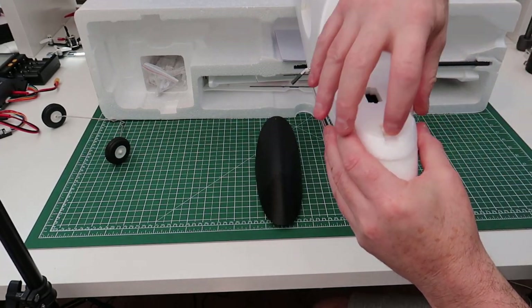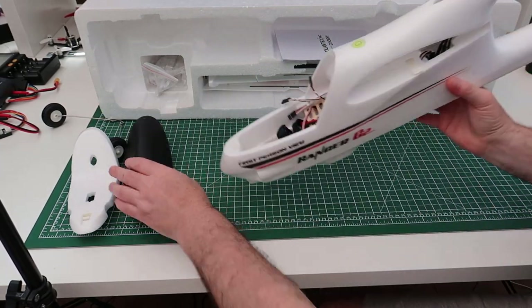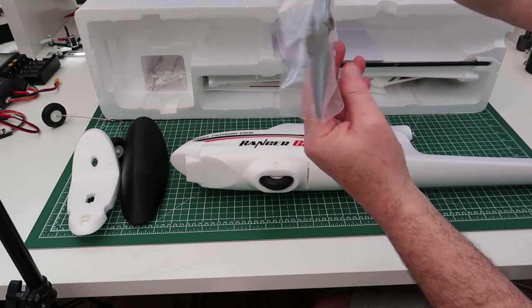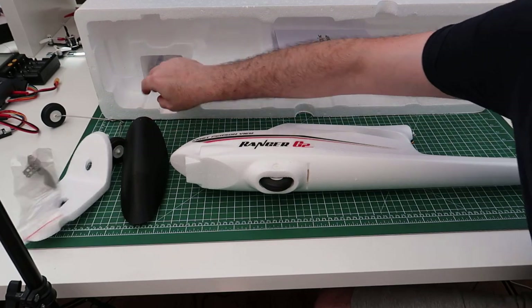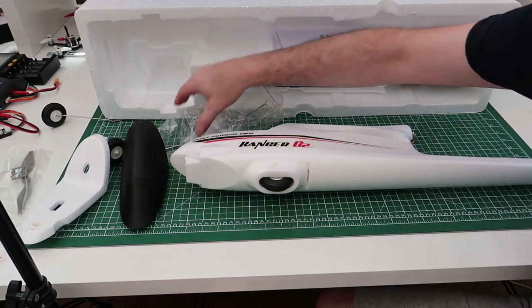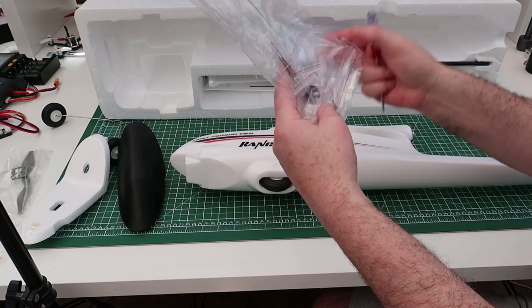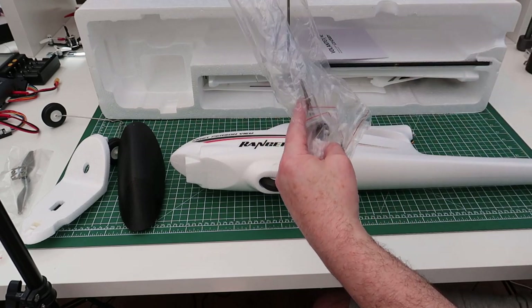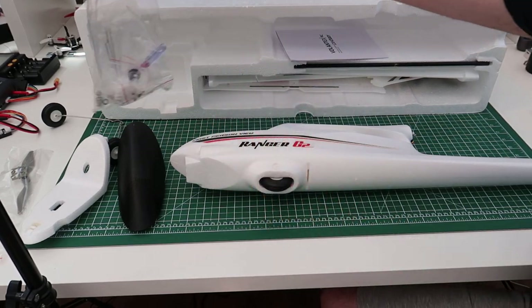This piece just clips off if you don't want it on. In the box you also get a prop - it's a 7x5. You get all your linkages which you have to fit yourself. You get a screwdriver, the tail wheel, and the prop adapter.